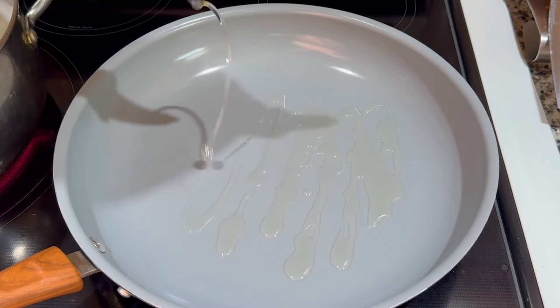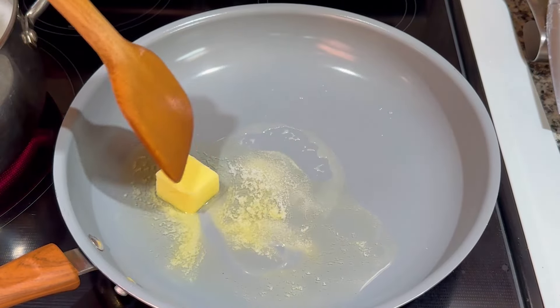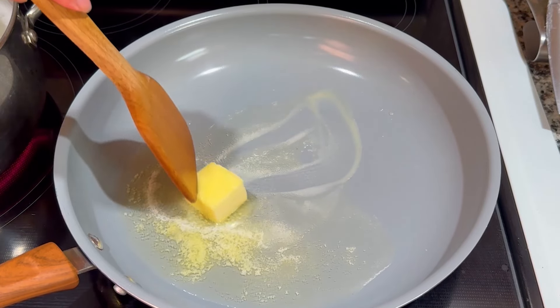In a large pan, preheat oil and butter on medium-high heat. I like adding oil with butter because it helps prevent the butter from burning when cooking on high heat.